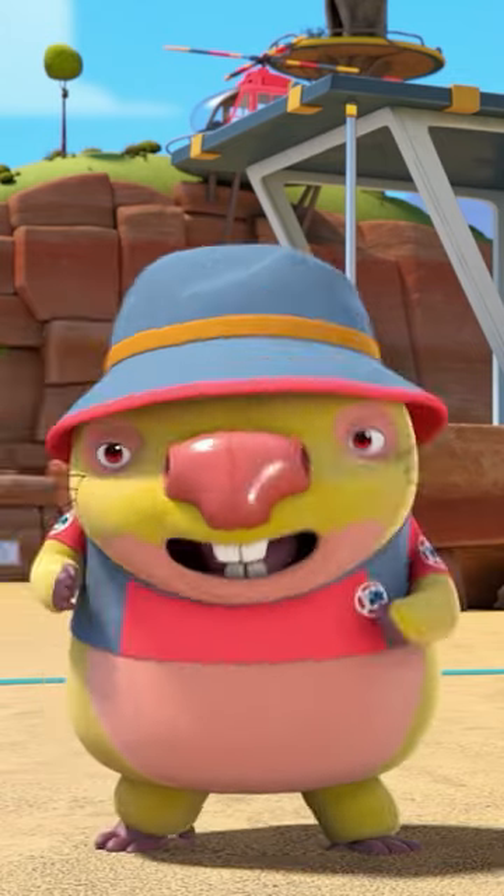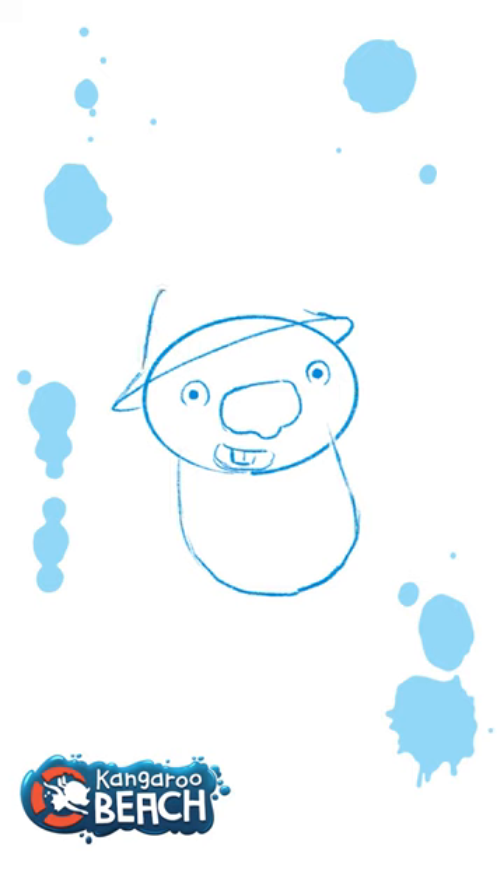Give us everything you've got. First off is a circle for the head and then a tubby shape for the body. Doesn't have to be perfect every time. Big nose on his face — he's got a little dimple in the middle of it. Very simple circle for a hat.